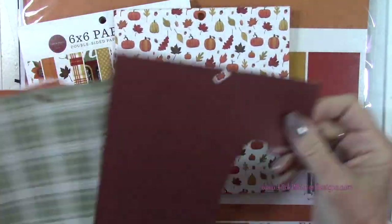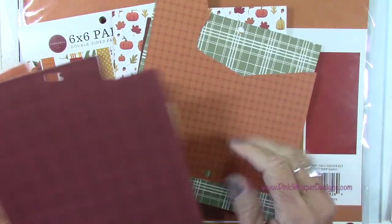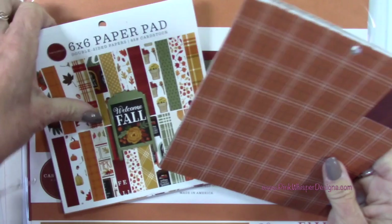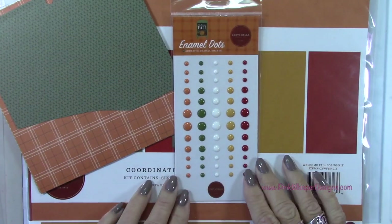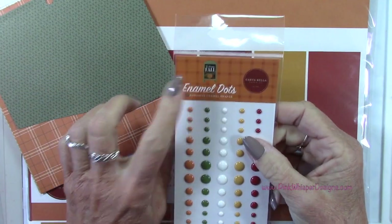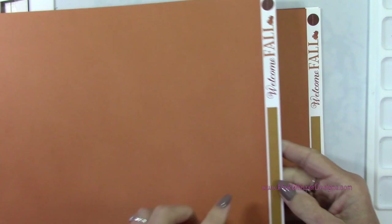We'll grab quite a few of those patterned papers from that 6 by 6 paper pad, and I'm going to grab a green one as well. Let's also take a look at the enamel dots — these also coordinate with these papers. So you've got the 12 by 12 paper pack, which is double-sided and a beautifully textured paper.